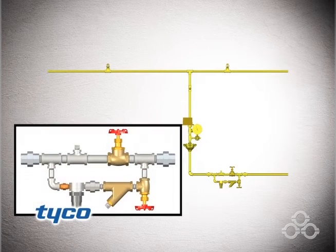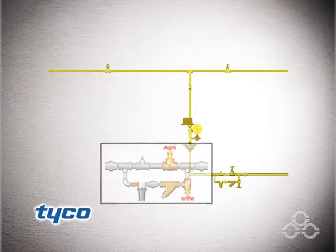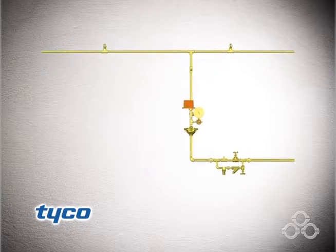These are pressurized by air through an optional model AMD-1 air maintenance device and the pilot port of the model DP-1 dry pilot actuator.